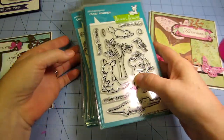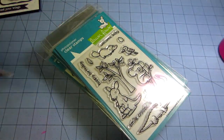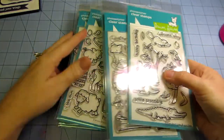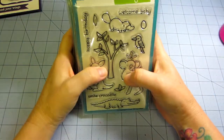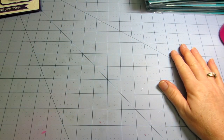These photopolymer stamps — they're clear stamps — are so easy to work with. You get a clear, concise stamp pretty much every time. And their YouTube channel, the Lawn Fawn YouTube channel, has great tutorials too.